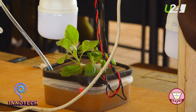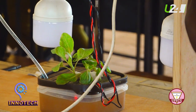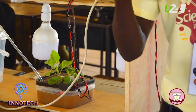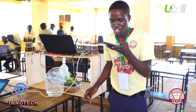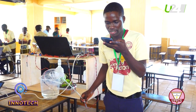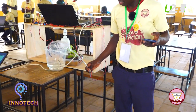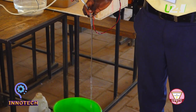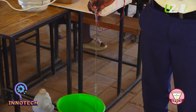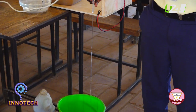Besides the automated water sensor, we can also talk directly to the water pump. For example, when I say 'Nicole, supply water' — it supplies the water. And when I say 'Nicole, stop' — it stops.